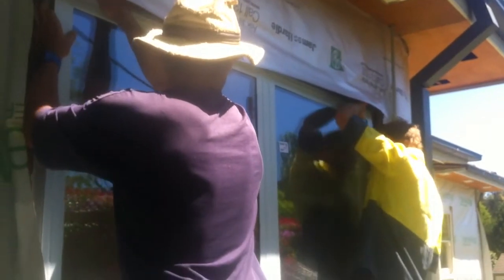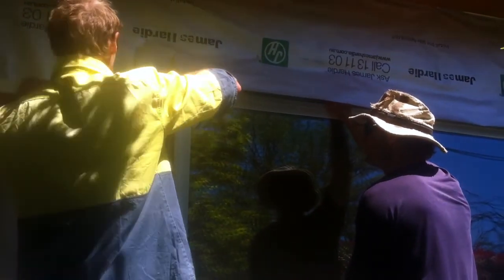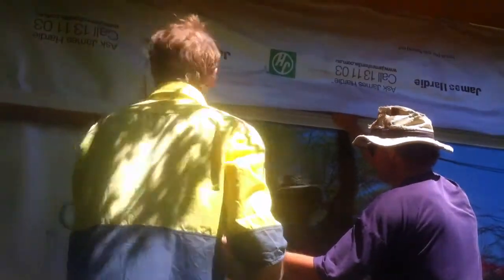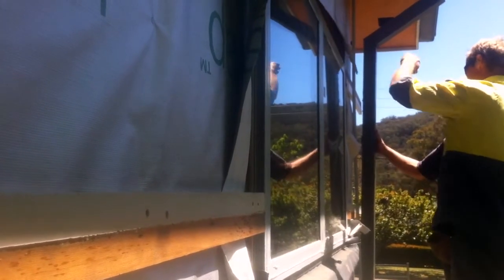Instead of the old double hung windows, we're using casement windows, which are hinged at the side. We're using those because they seal much better than double hung or sliding windows. On the north side we use clear glass because it lets in more heat in the winter, and on the other three orientations we use low-E glass because it insulates better.